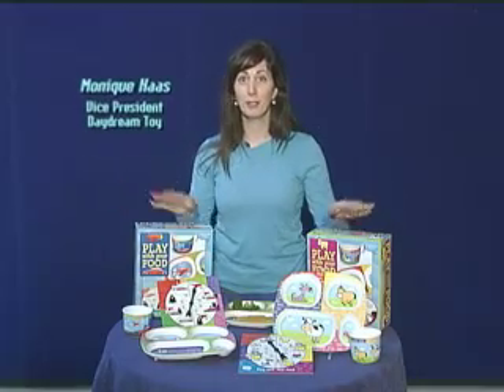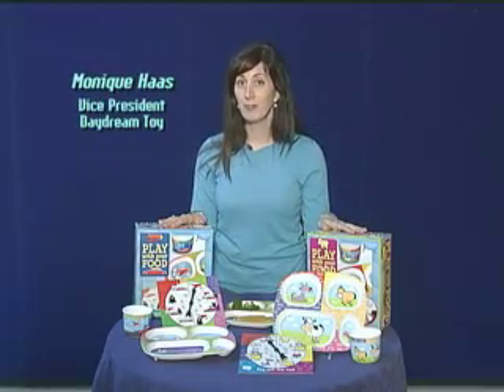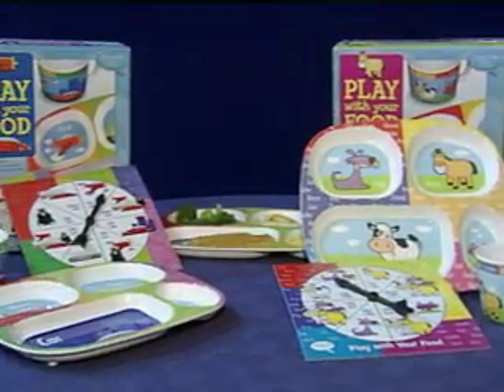Another Daydream original is our Play with Your Food. Whether you have a finicky eater or not, we believe that mealtime should be fun time.